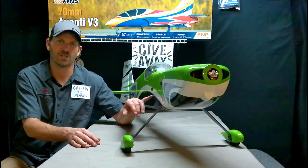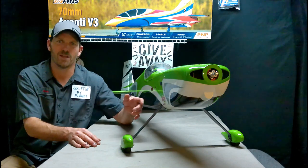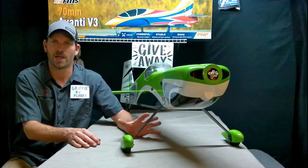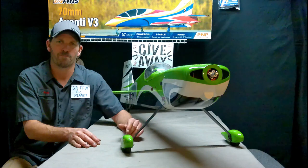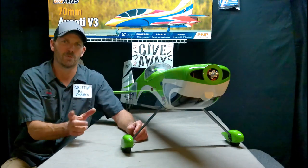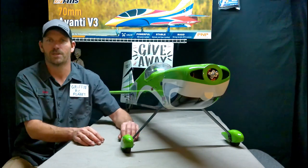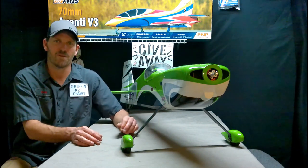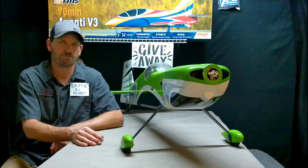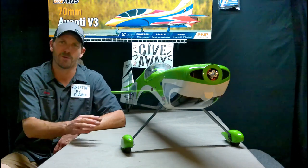What they listed for this one is a 4250 720KV on a 4S system. 4S is the 4-cell LiPo battery — the 14.8 volt. 4250 is the size of the motor: 42 millimeters wide by 50 millimeters long. And 720KV is the RPMs per volt — that's the simple way of it. So if you have a bigger battery, you're going to get more RPMs; smaller battery, less RPMs.